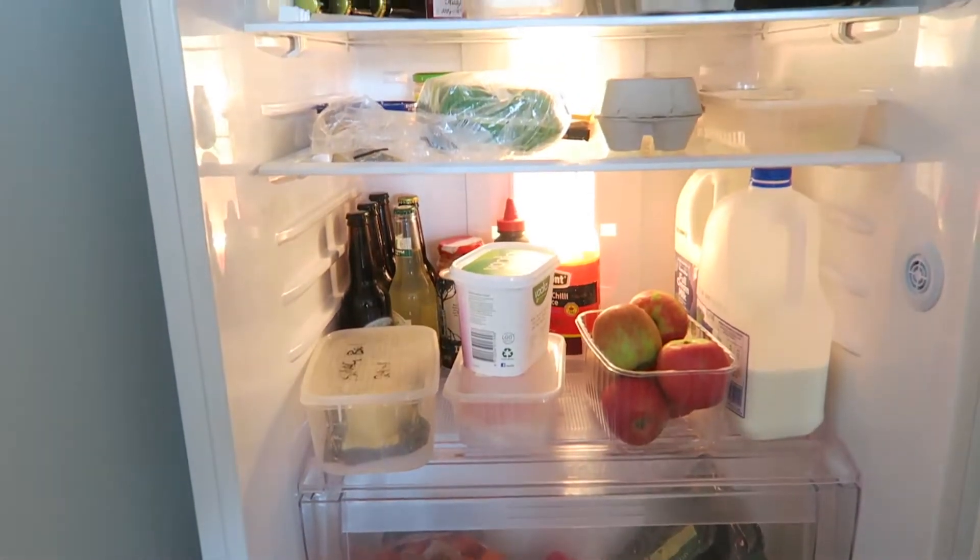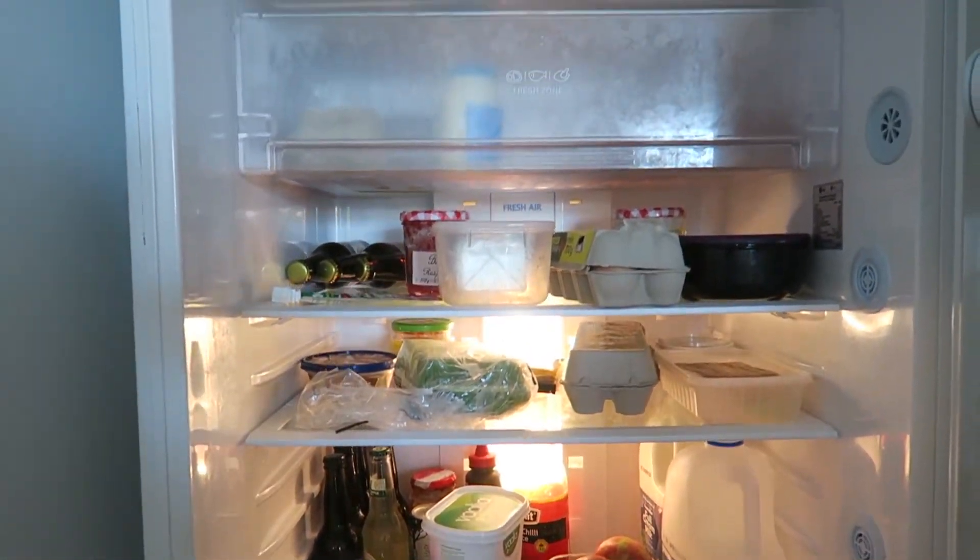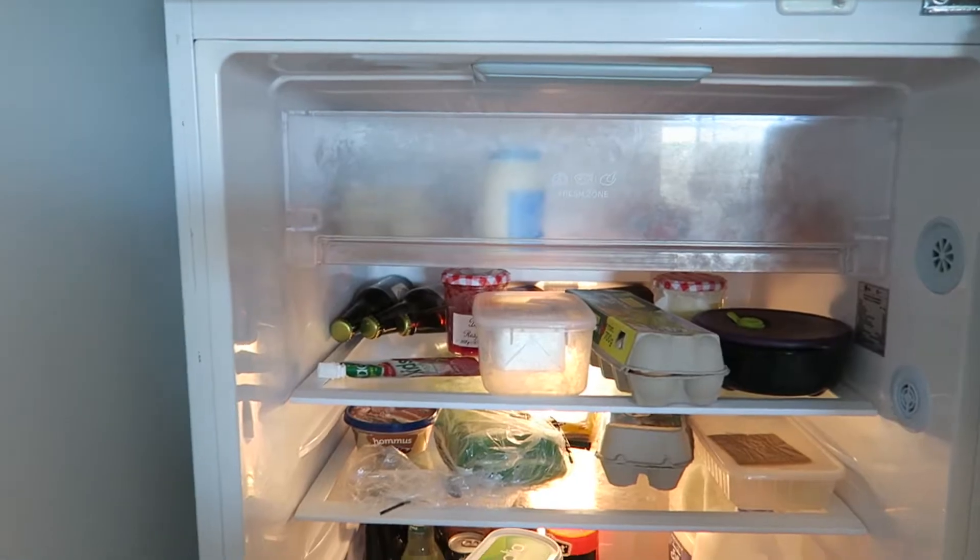G'day guys, I'm Ali and today I'm going to deep clean and organize the fridge because I can't believe how much cheese we've got in there. Let's get into the video.